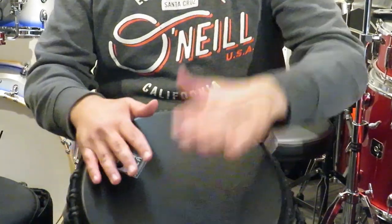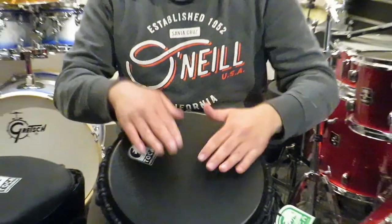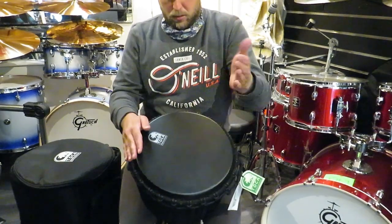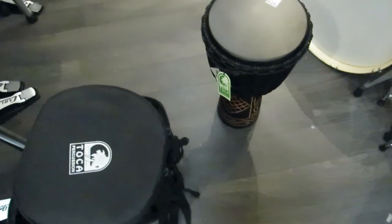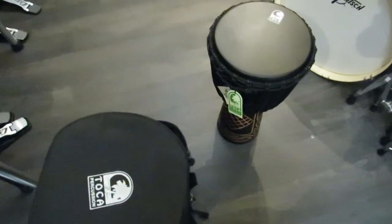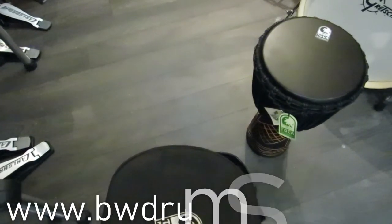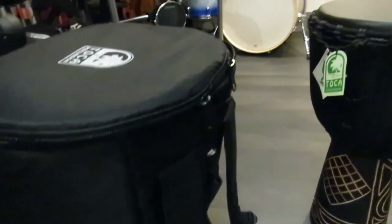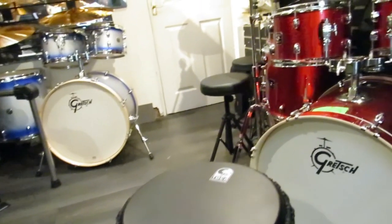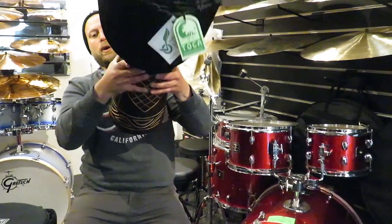So there it is. Pretty cool. About £200, available from my shop at www.bwdrumshop.co.uk. There's not much more to say about it really. There are further details on Toka's website — it's a really popular drum. The Toka 12-inch Black Mamba.